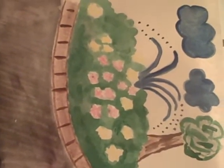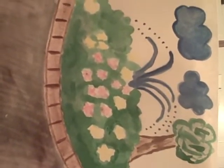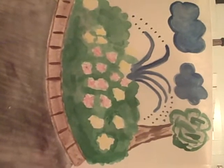Then he let us experiment with these different techniques for a few minutes. That was really interesting, and then we were sent outside to find something natural that we wanted to sketch and use watercolor.